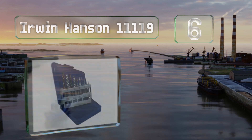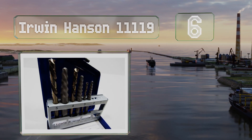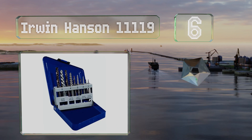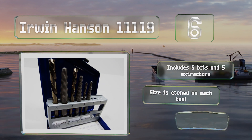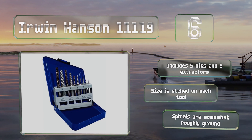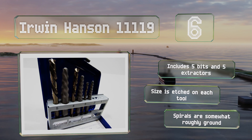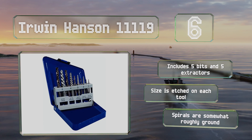At number six, the pieces in the Irwin Hansen 11119 have an aggressive reverse flute design that embeds itself deeply into any material for quick and effective removal. The square shape of the shanks helps to prevent slippage in the chuck. It includes five bits and five extractors with the size etched on each, however the spirals are somewhat roughly ground.